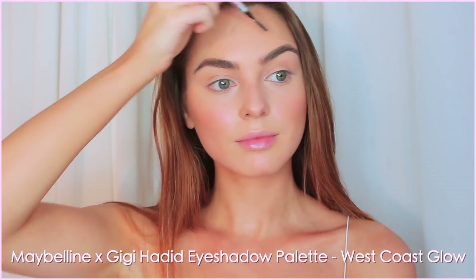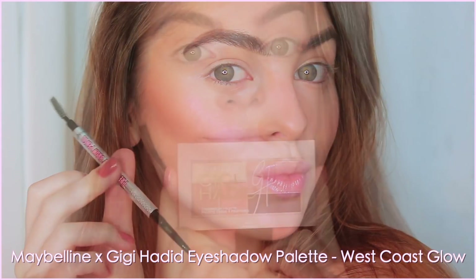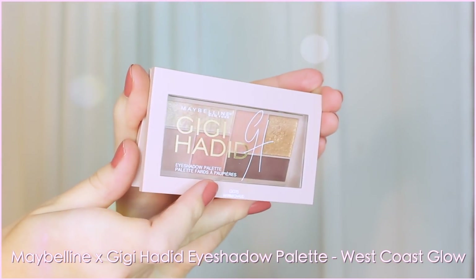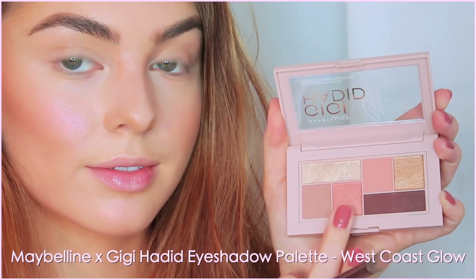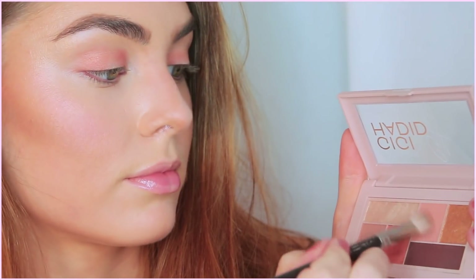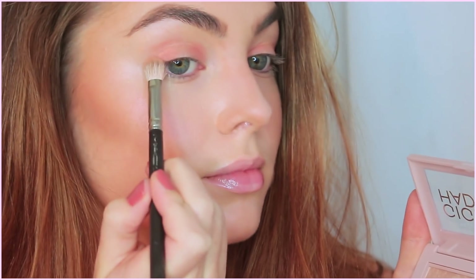We're going to move on to the Maybelline and Gigi Hadid eyeshadow palette. This is the warm golden tones inspired by the West Coast. The first shade I'm picking up is this orangey copper, and I'm applying it to the inner and outer corners of the eye like I noticed in her promo photo. These shadows are pigmented, easy to pop on, not a palette with a ton of fallout, which I appreciate.